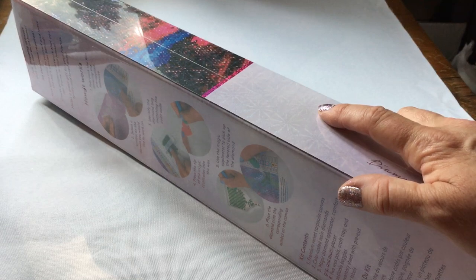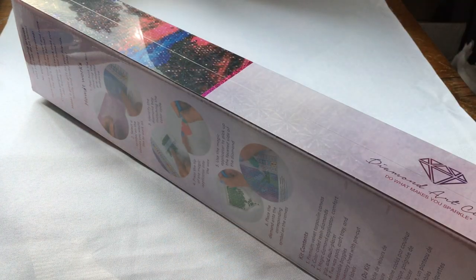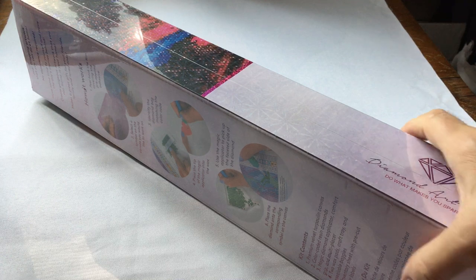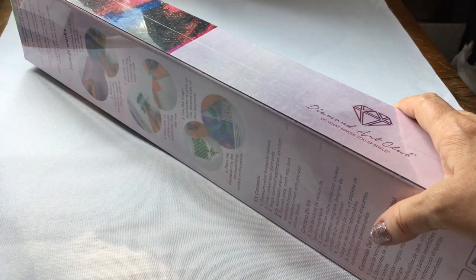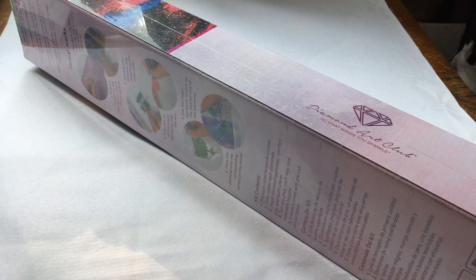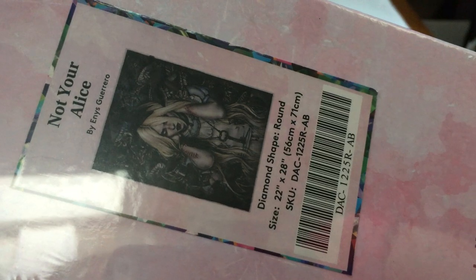I really hope I can get Quirky Foxy done by the end of the month — today's August 29th, so I'm going to have to really get down to diamond painting because I want to get this new one started on the 1st and hopefully get it done by the end of the event. You guys ready to see which one I got for Drills and Chills? You know how much I like Alice in Wonderland — this is 'Not Your Alice.' We are going to take a look at this one!